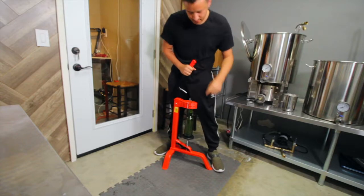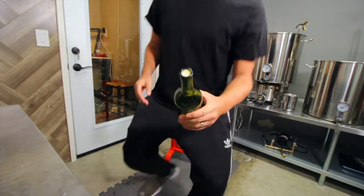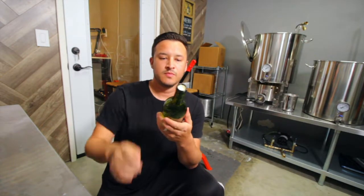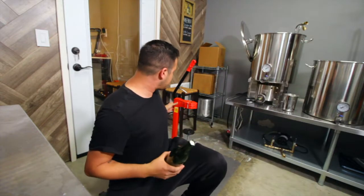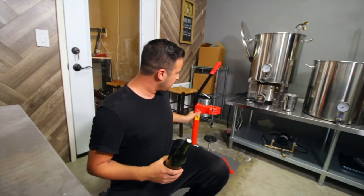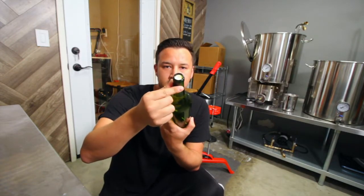There it goes. So, it looks pretty quality. Seems pretty sturdy. Seems like it pushed the cork in maybe a little bit too much though. I don't know if you can see that right there.